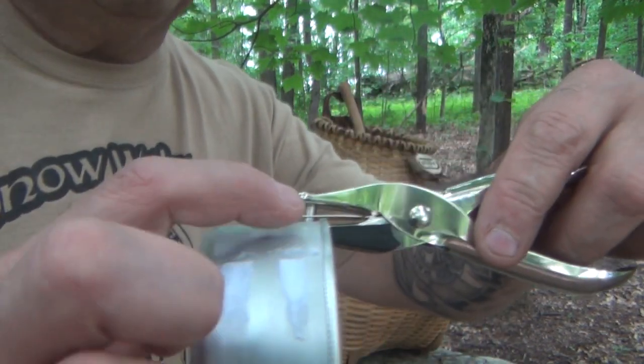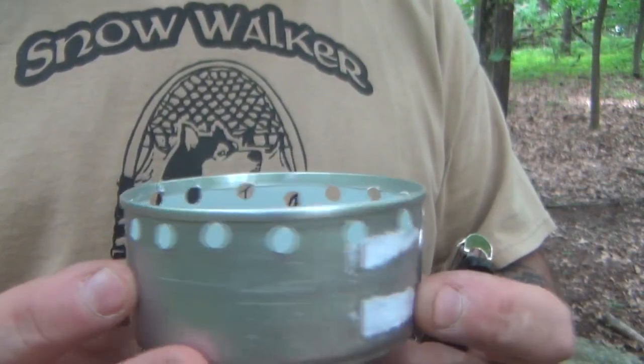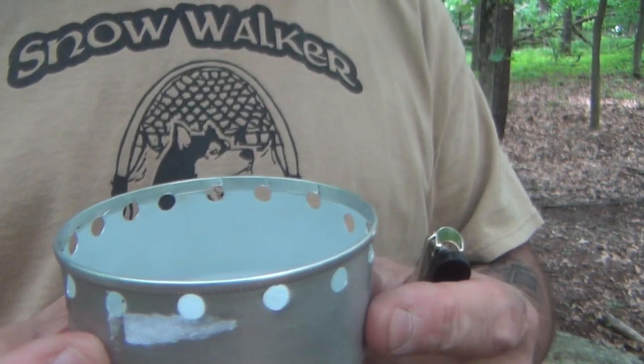What are we going to do? Very simply, we're going to take our hole punch right here on the edge and we're going to start making holes. We're going to go all the way around the first row. Here's our first set of holes and we've gone all the way around. They're not perfect — they don't need to be perfect. You just need to have that first set.